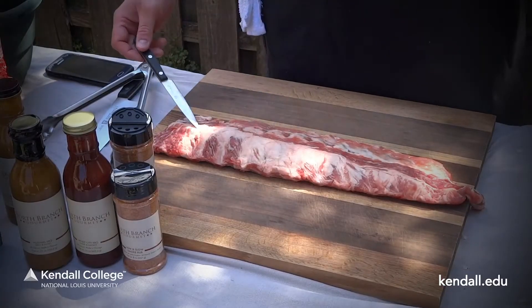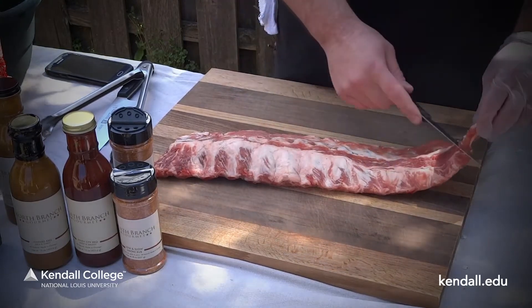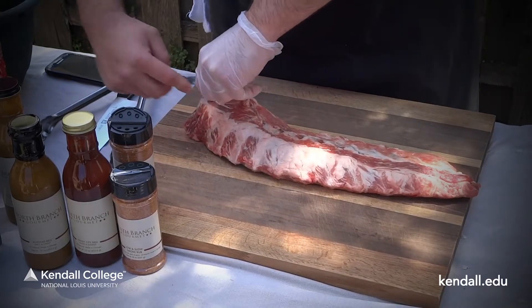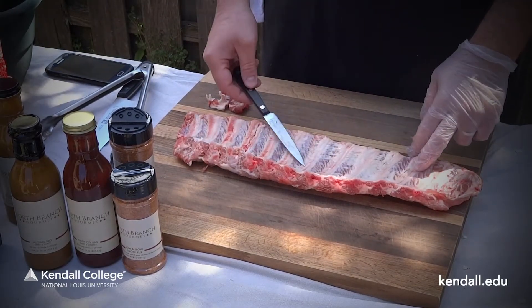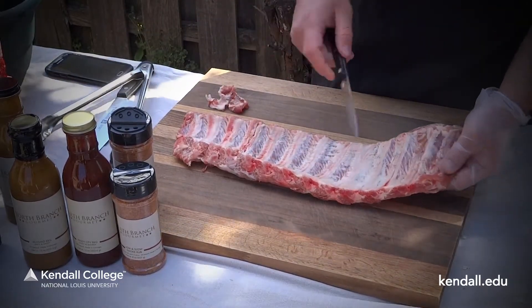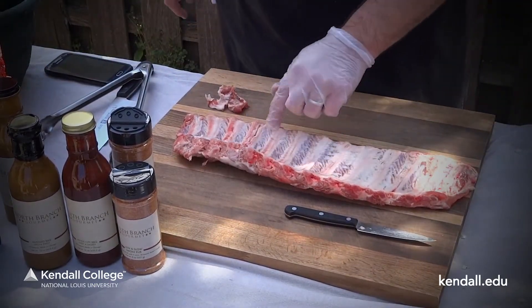These are pork baby back ribs — two and downs. They come really well marbled. What you want to look for is a nice meaty rib. In order to prep these, we're just going to trim any meat that's hanging off. We're going to check the bottom. Normally there's a membrane on these ribs, but these have already come pre-peeled. If there is a membrane, it doesn't allow the sauce and the spice rub to adhere to the meat on the undercarriage of the rib — just go in with a knife right at the bone to loosen it up and rip it off with a paper towel.